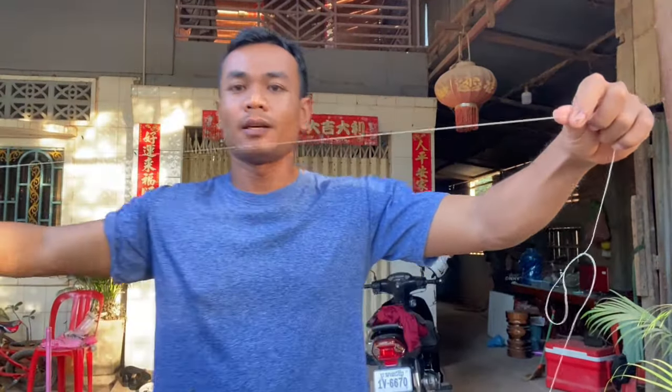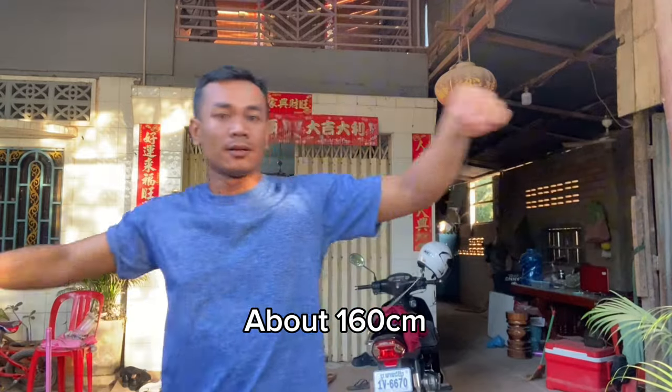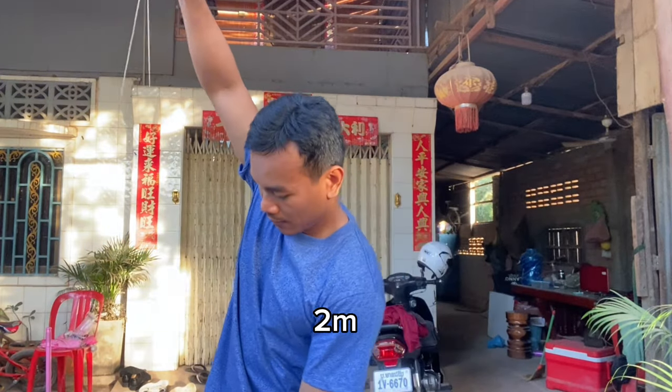First, we need the line about 160 cm. Or if you want the leader line longer, you may need 2 meters.